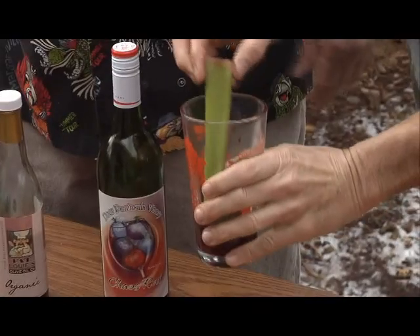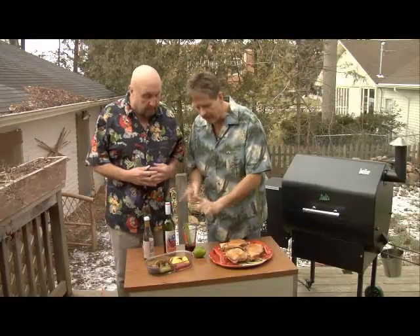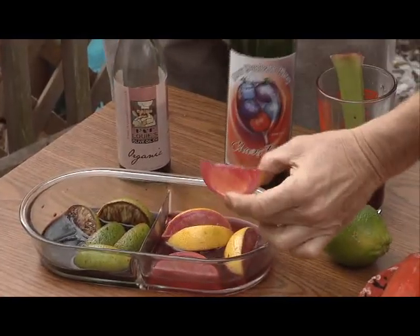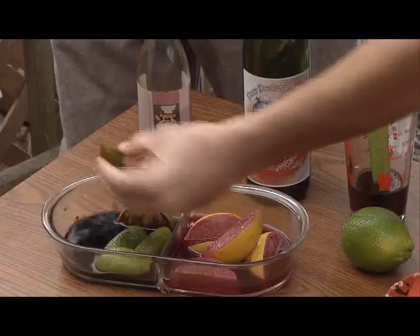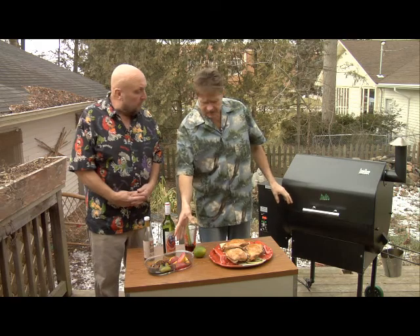Yeah, you took a celery stalk and you put it in liquid to see if it would draw it to the top. Sure. I got this idea with lemons and limes, because they're delicious over any cut of meat.